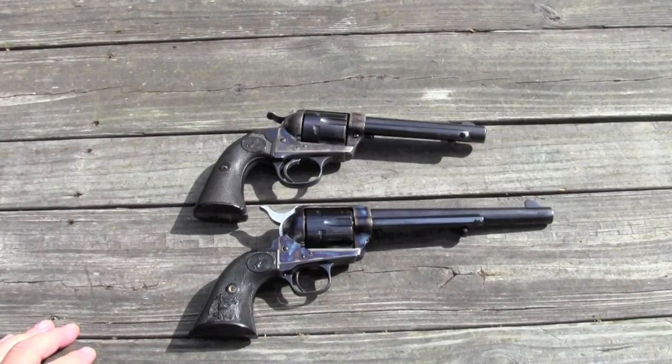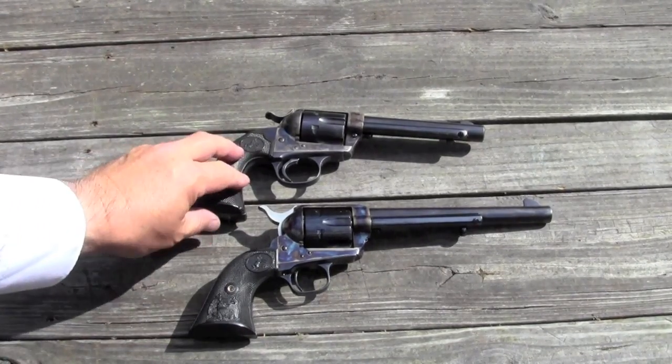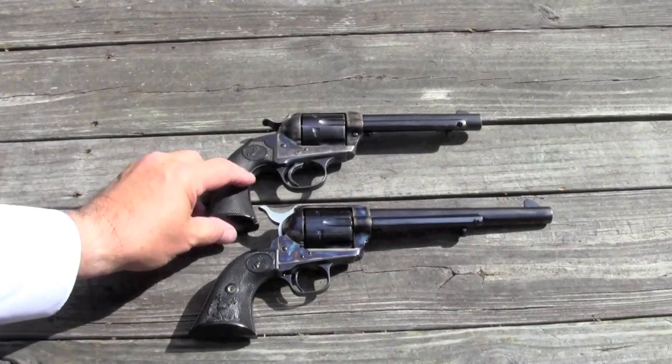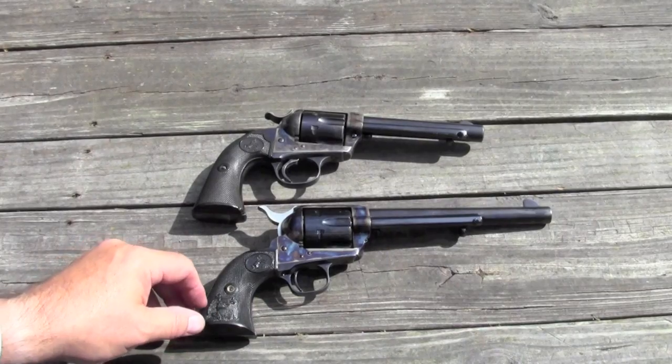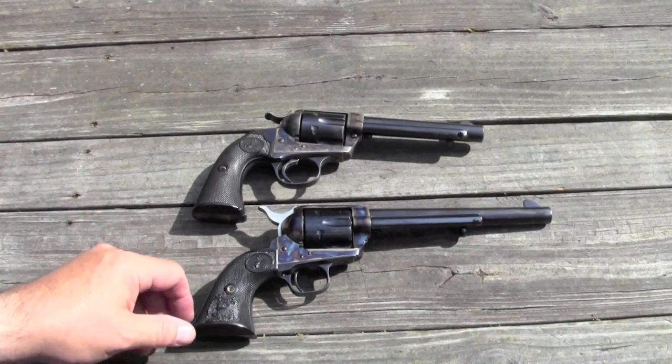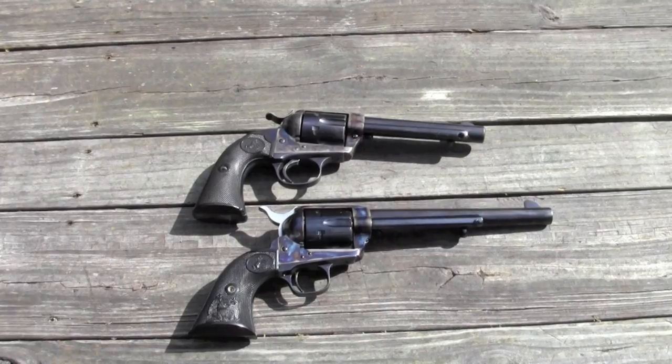Here are two gorgeous Colt single action Army revolvers. The top one is the Bisley from the early 1900s, and the bottom one is a current third generation Colt produced last year, though it has a black powder frame, so it looks more like the first generation guns before the cross bolt base pin retainer was put in.